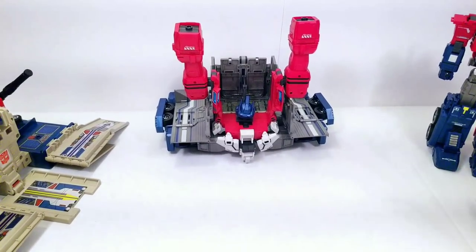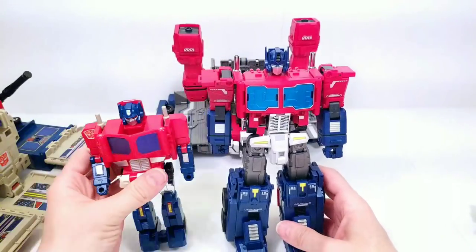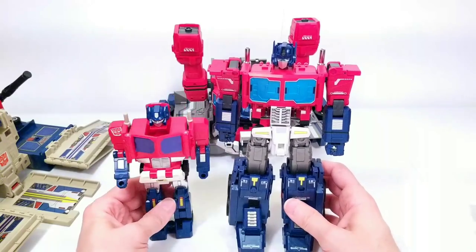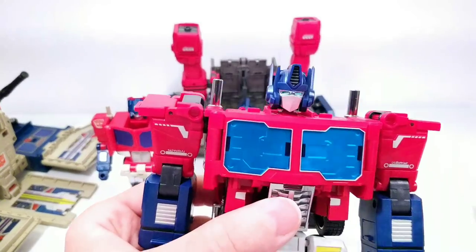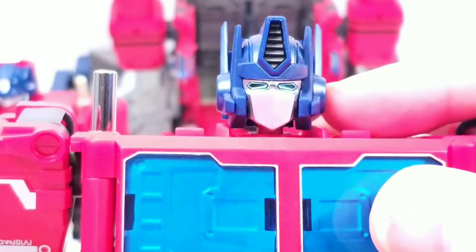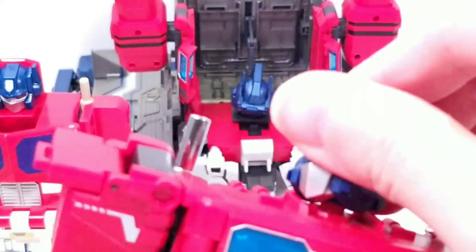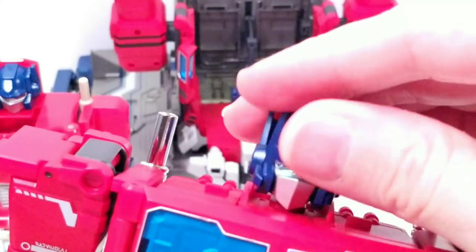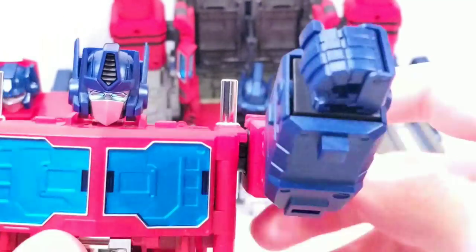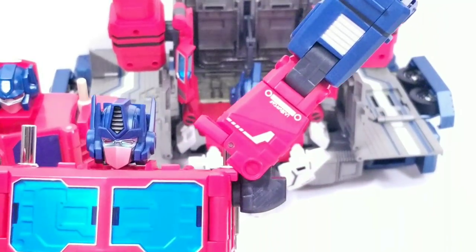Prime himself is pretty decent. Here's his G1 counterpart next to him — he's obviously a lot taller than G1 Power Master Prime. The face sculpt is okay; the eyes are a nice metallic blue. The head is on a ball joint so it can go any which way. The arms have a nice strong ratchet, going all the way around and all the way to the top.